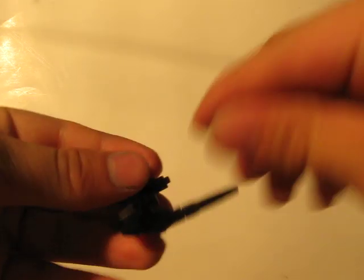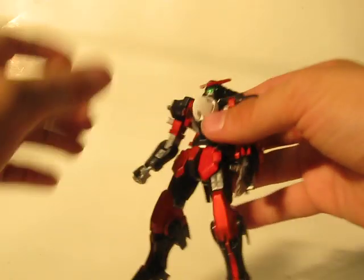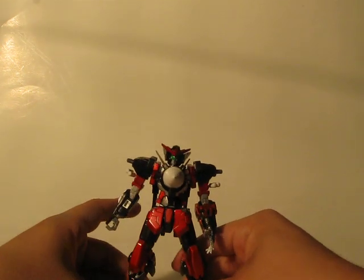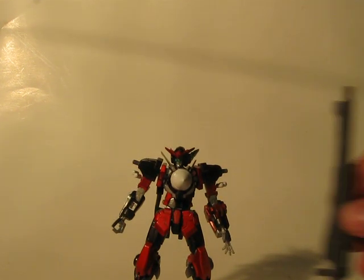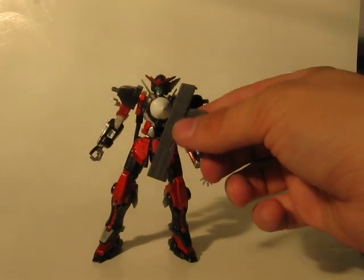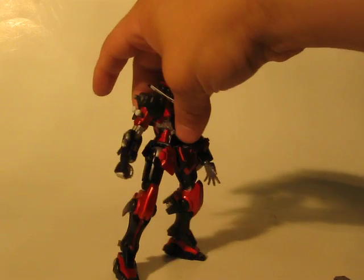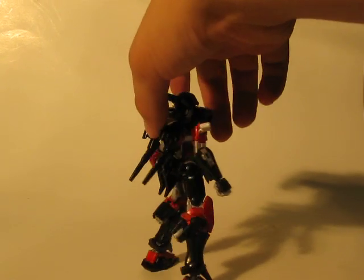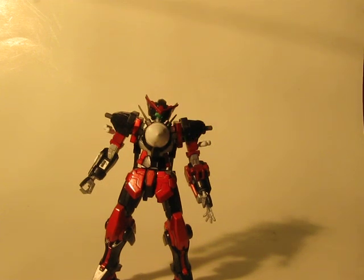I'm going to finish up by going in reverse and showing you his simplified mode. So, Astrea Custom just in his basic form — you can either use his rifle, or one of these, though not two at once in this form. So this is the Astrea Custom. Thanks for watching.